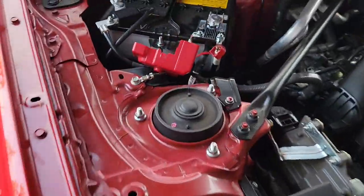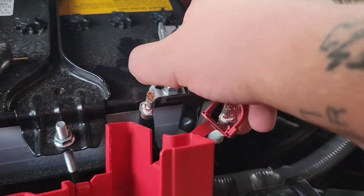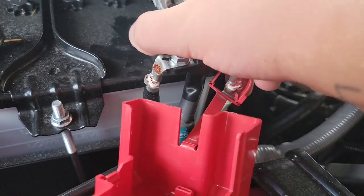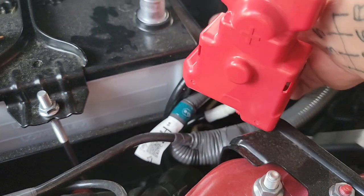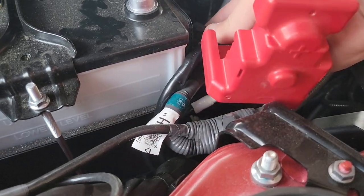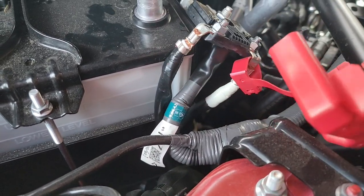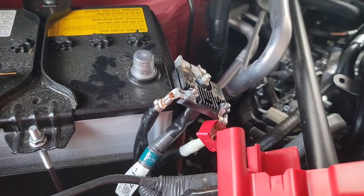To start, disconnect the positive terminal. The nut on it is a 10mm. Just tuck it out of the way so it doesn't hit the positive. And then if you would like, do the negative also, but it's fine to just do the positive.